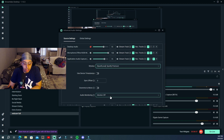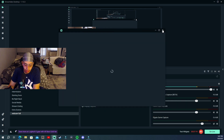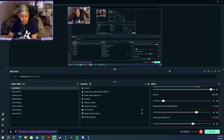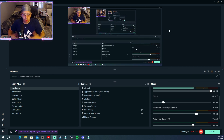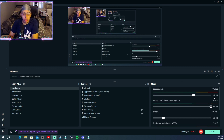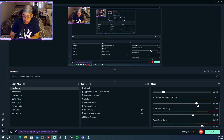Go into your mixer, go to the Properties of the Application Audio Capture. It will capture audio from whatever application you have open — Chrome, media player, YouTube in the background, whatever. I already have it set on Spotify. Set it to Monitor and Output so your audience can hear it. This is how my live scene looks when I'm streaming or recording: Application Audio Beta set to Monitor and Output, desktop audio muted. That way I can separate everything.